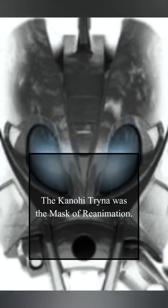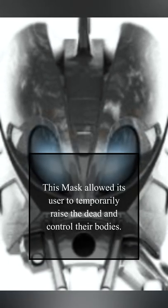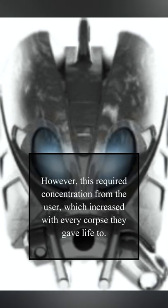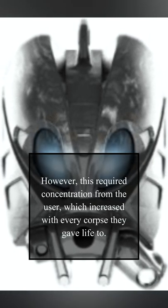The Kanohi Trina was the Mask of Reanimation. This mask allowed its user to temporarily raise the dead and control their bodies. However, this required concentration from the user, which increased with every corpse they gave life to.